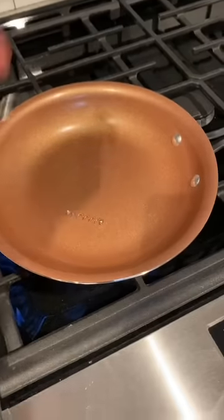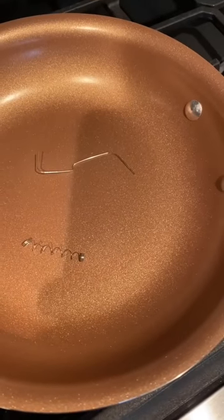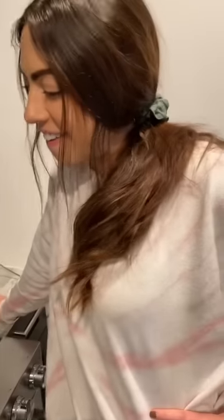Do we put anything on it, like olive oil, or are we sauteing this thing first? Alicia, what do we do? This ain't spaghetti — it's on full blast. Alicia, what the hell, we're just out here cooking metal!